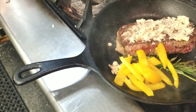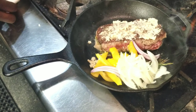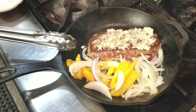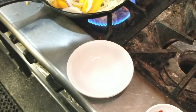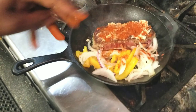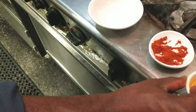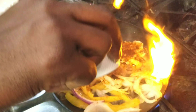Now add your bell peppers and onions and do a quick little stir, then just leave it to cook. Then we add our berbere right on top and do another quick stir.